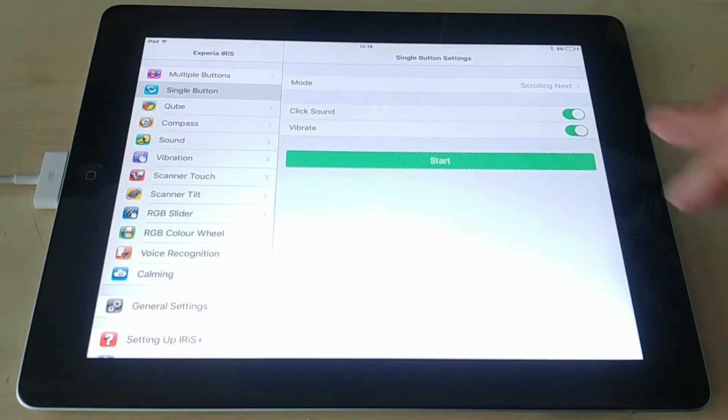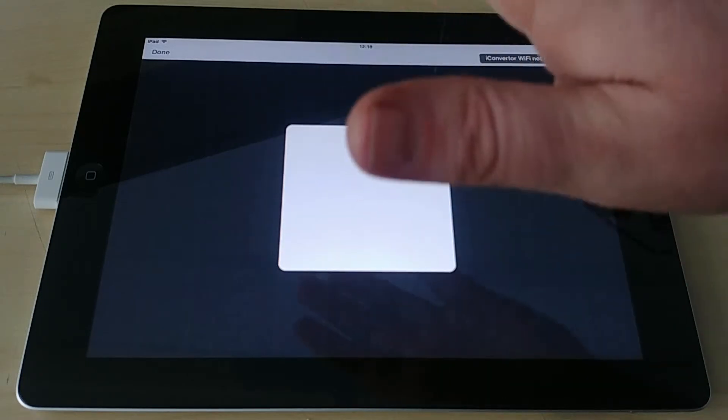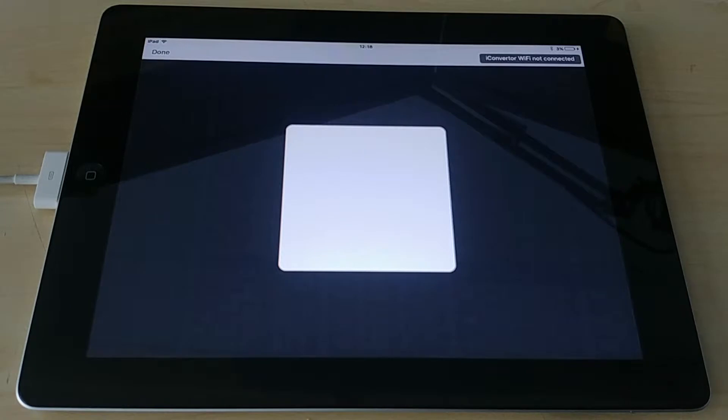Now we're into single button mode. This mode is mainly designed for users that may not have fine motor control, or where you want to make it less cognitively taxing. It's a single off-white or gray button, and in its standard mode it's in scrolling next — so that's red, yellow, green, blue, orange, magenta, purple, white — always the same sequence, allowing someone without fine motor control to be able to control the equipment.